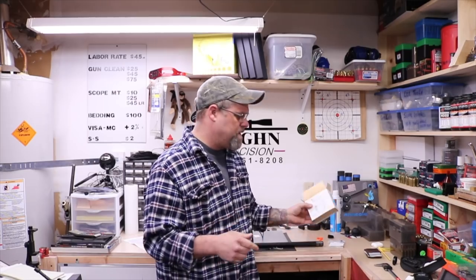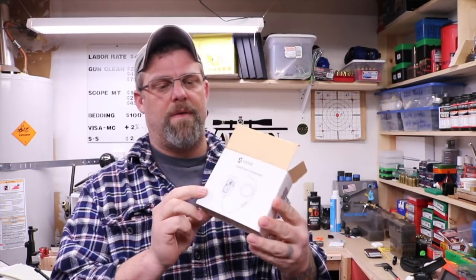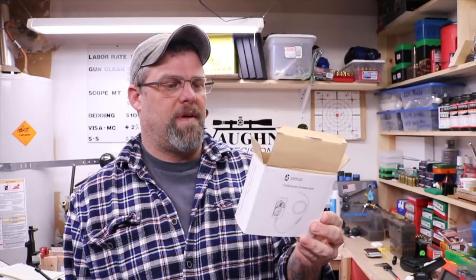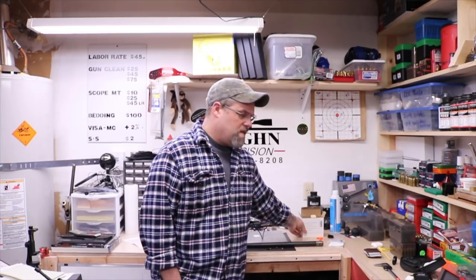Hey, welcome back everybody. Today is a little bit different topic, but I think it's worth talking about. I'm seeing a lot of videos coming out on these little endoscopes that you can use for firearms. They were about $20-21 on Amazon, so this is the one I picked up. I wanted to see if it was actually worth $20, and it's kind of a mixed answer, but let's take a look at what we get for our $20.